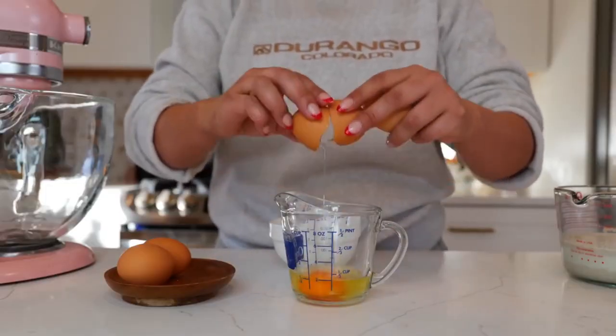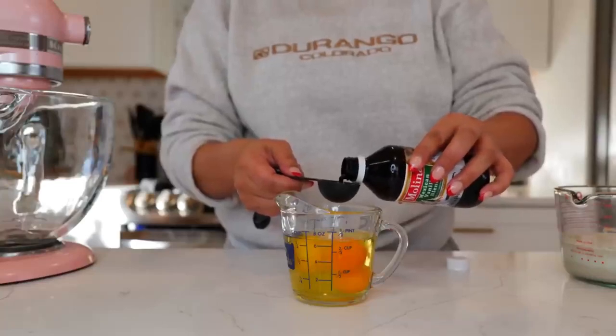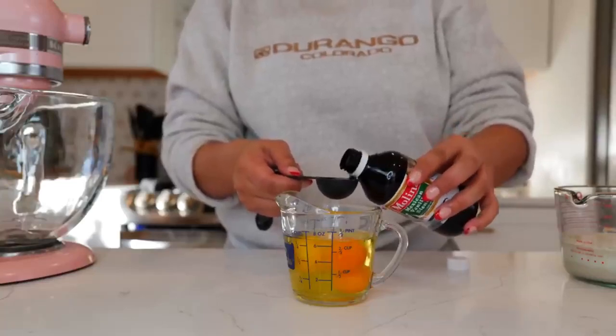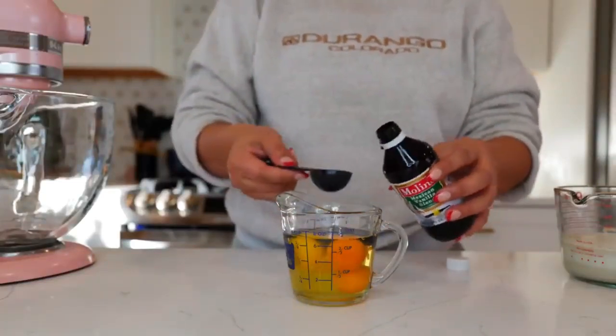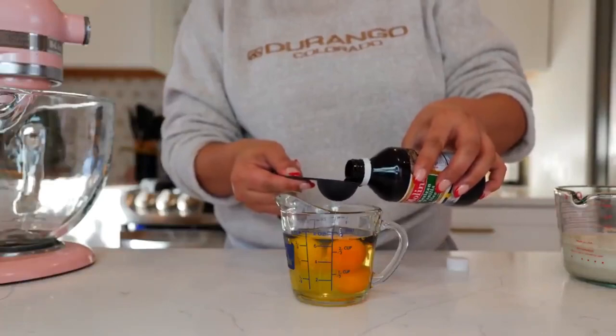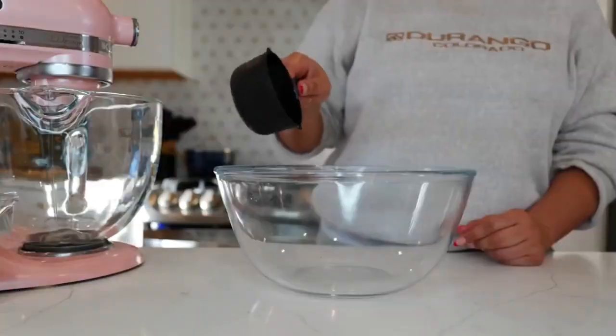Next you want to crack your eggs because you don't want any eggshells in your conchas. You can add your vanilla to your milk or you can add it right into your eggs. This is going to change the color of your conchas — if you're looking for a white look, adding vanilla to the eggs will give it more of a brown color. I'm going with the two tablespoons as recommended.